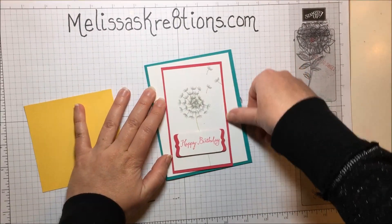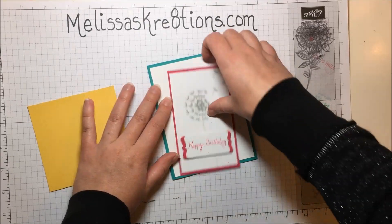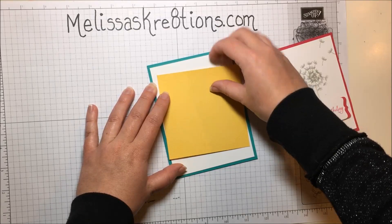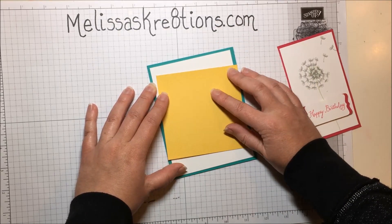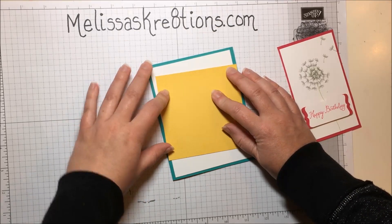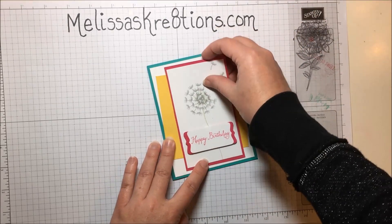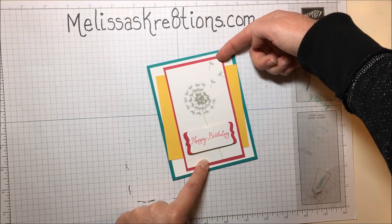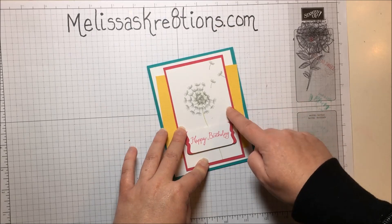Before I glue anything down, I do like to place it just so that I can see what it will look like. I think I'll angle my yellow off of the edge of the white — I get those colors confused all the time and I don't know why, they're so different. See how much fun that is with just that little yellow behind? I think that really adds some fun to the card.